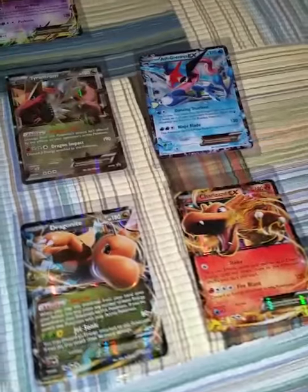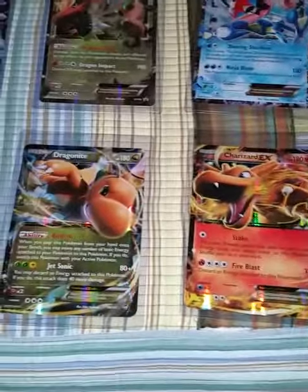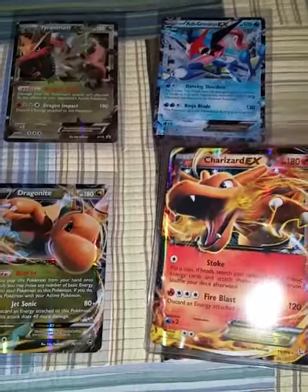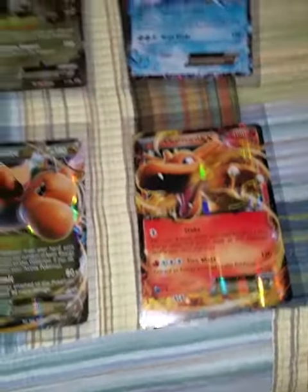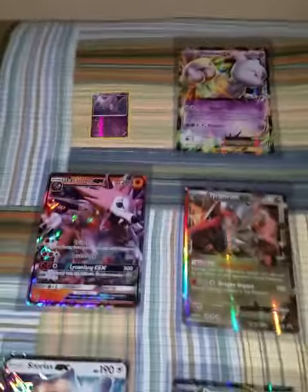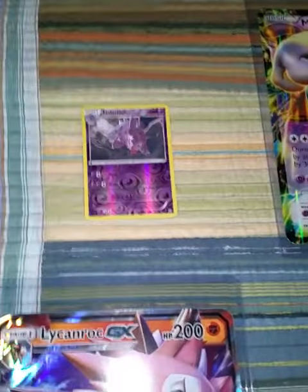I had the Mewtwo one, but I ordered these six on eBay for a pretty good price. I got this Nidoran, just the regular Nidoran card, to show you guys the size comparison of these cards so you can see how big they are.